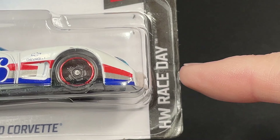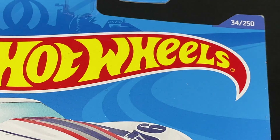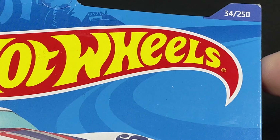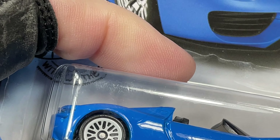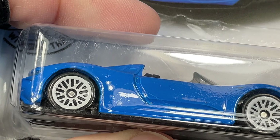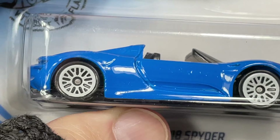Four of ten in the Hot Wheels Race Day series. Really nice — number 34 of 250. Beautiful car. Let's check out another one — another beauty.